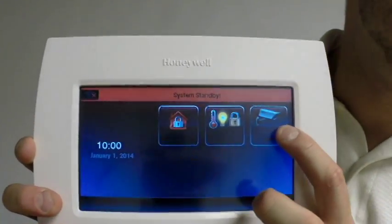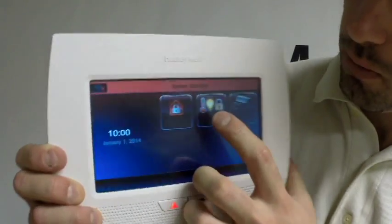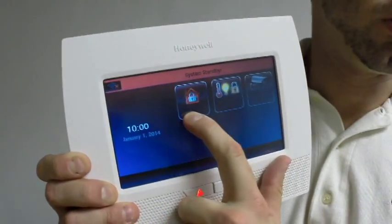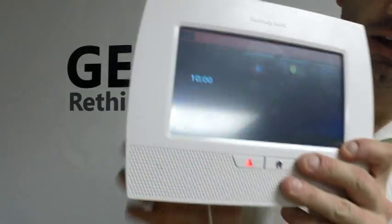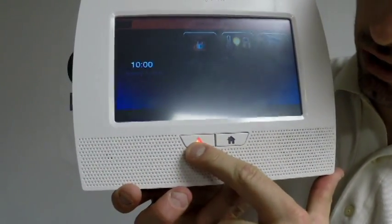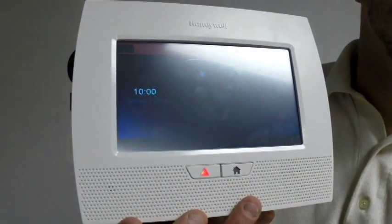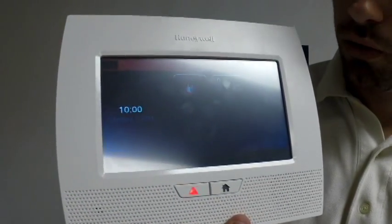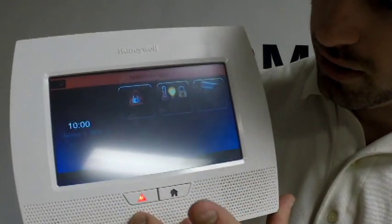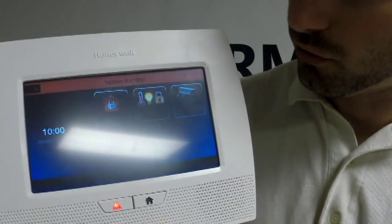It has your video, which is one of the new features where you can view your video cameras. It also has your home automation, and of course your security tab, which enables you to arm, disarm, and those kinds of things. It also only has two buttons now. There is a panic switch — you press and hold that down and it'll bring up a menu of panics. You press that panic down for police, fire, or medical, and the appropriate authorities will be dispatched. The home screen button will take you back to the home screen if you're at any other point on the screen.